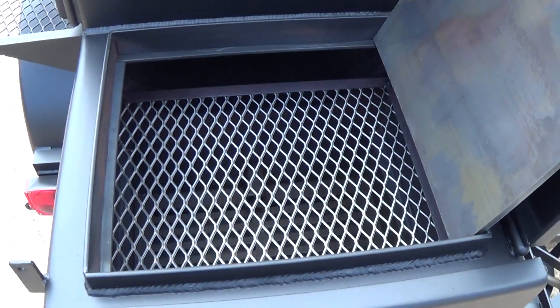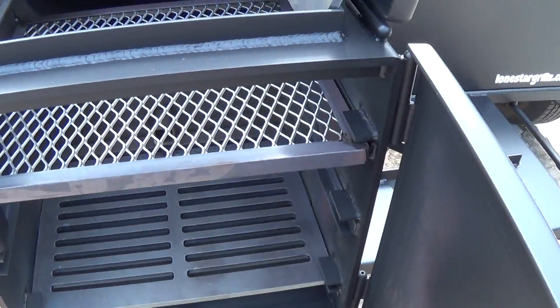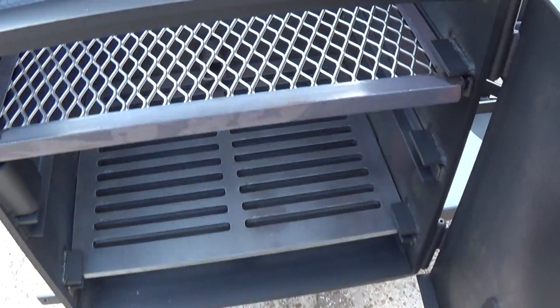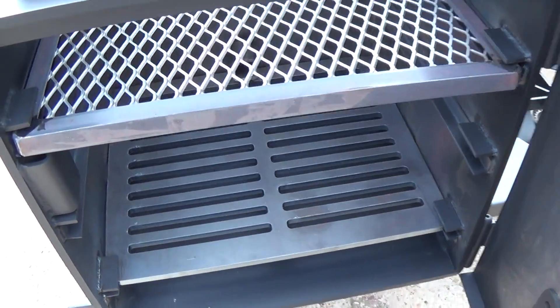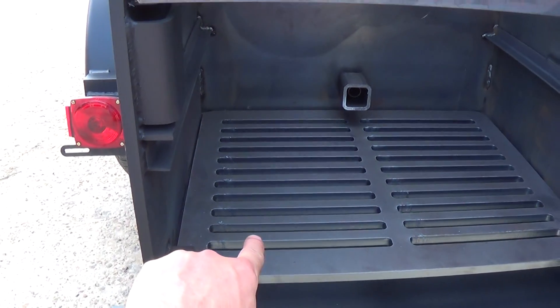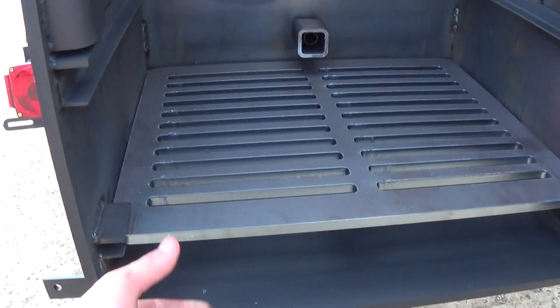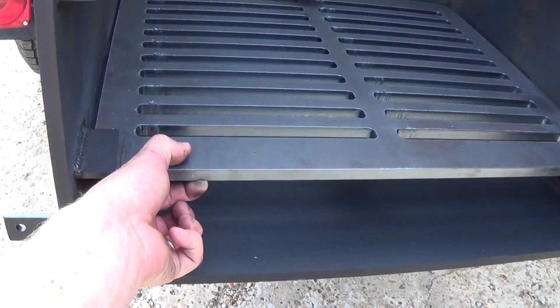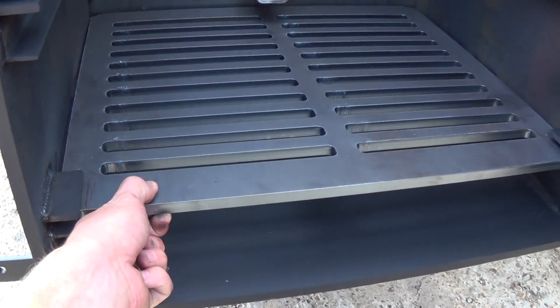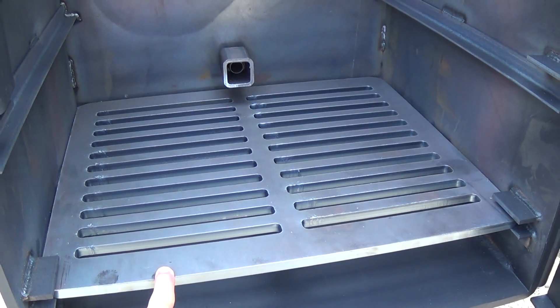Below that we have our grill grate. You can use this as a steak grill or fajita grill. You can also use this as a pizza oven — the pizza stone goes right here and now you've got a wood-fire pizza oven. You can take that grate and lower it down to be right above the coals, or raise it up higher if you're just grilling. Standard on our 24-inch pits is our half-inch thick laser-cut fire grate — that'll last you a lifetime. In fact, we warranty it for a lifetime.